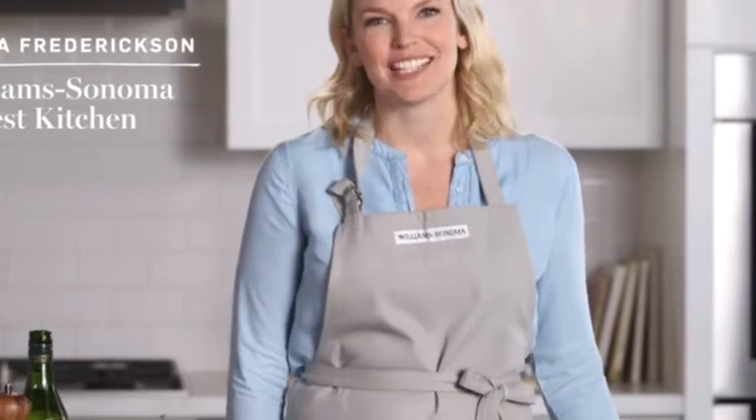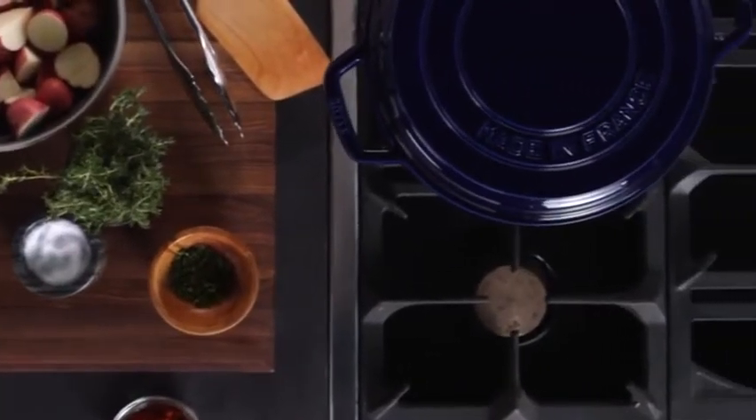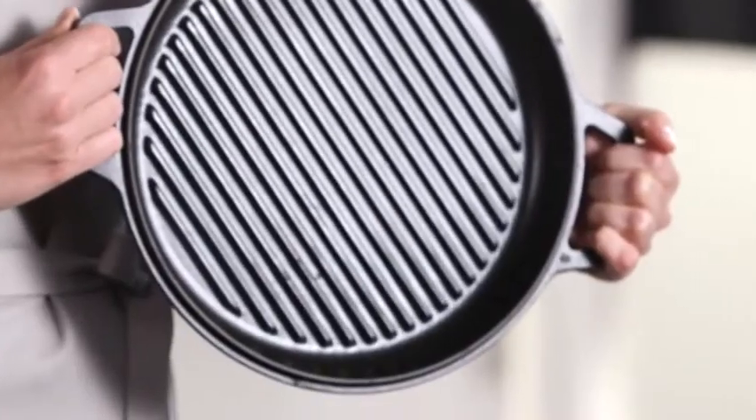Hi, I'm Amanda from the Williams-Sonoma Test Kitchen, and today I'm going to show you how to use the stove braise and grill, which combines two of the most functional pieces of cast iron: a dutch oven and a grill pan. I love that this is two pieces of cookware that can be stored as one.